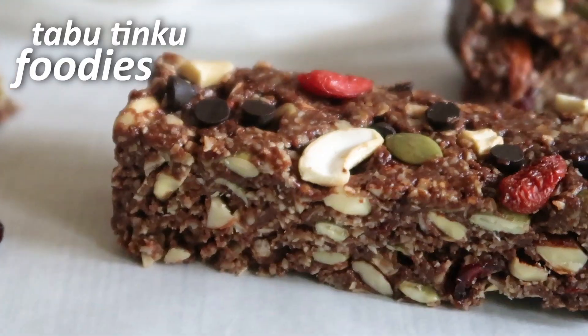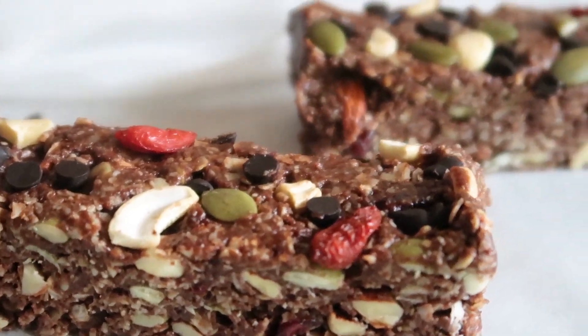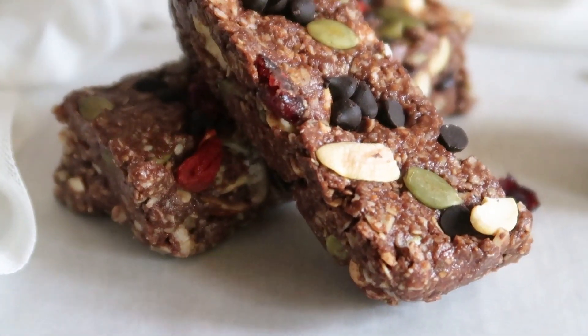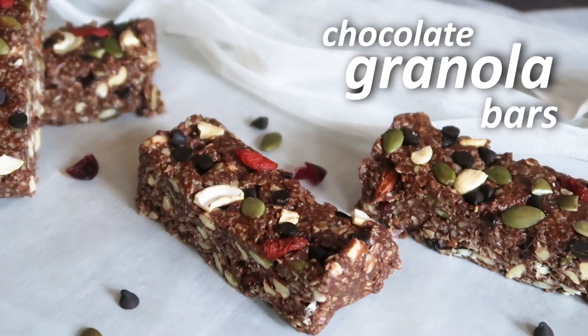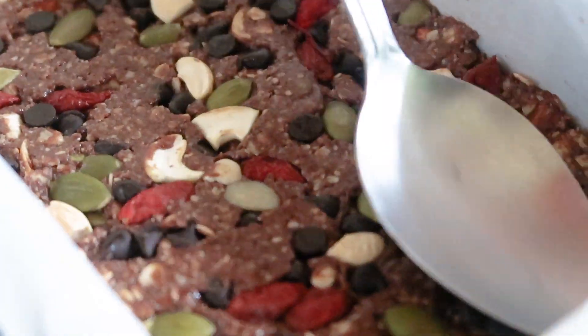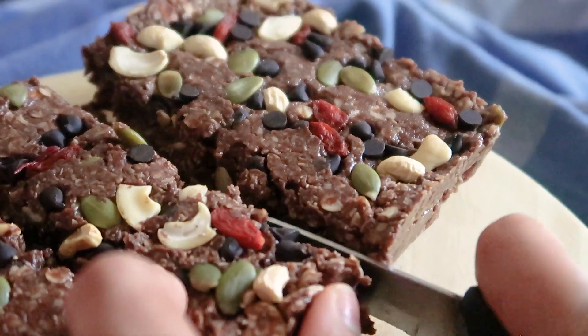Hey everyone, this is Divya from Tabu Tingu Foodies. Today I am going to make a protein packed energy bar which is loaded with all good things. It has oats, nuts, seeds, and the heavenly combo of peanut butter and chocolate — the recipe is chocolate granola bar. This chocolatey energy bar is easy to put together and it's cost effective as well. If you are someone who craves for some snack in between your meals, then having this granola bar handy is always a great option. It fills you up instantly and keeps you satisfied till your next meal.